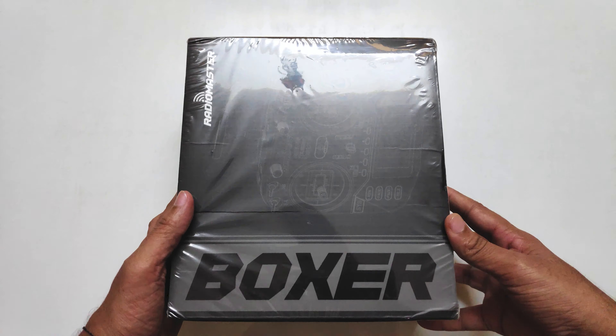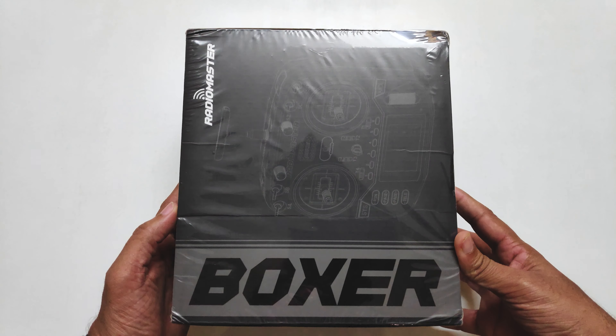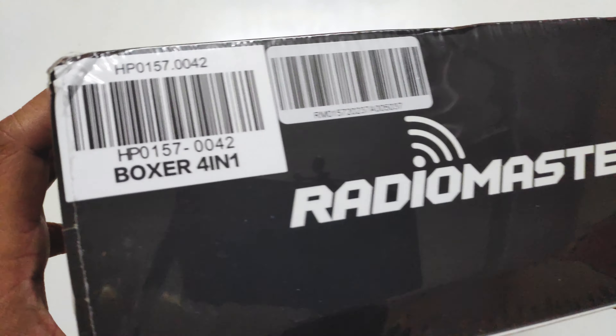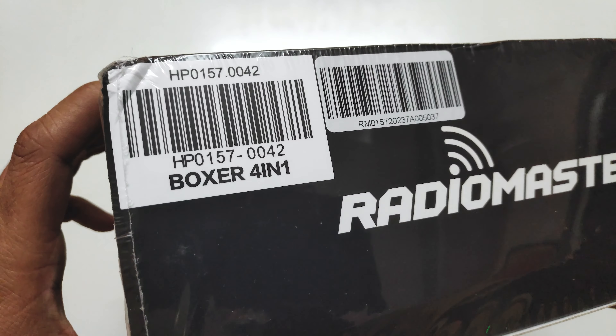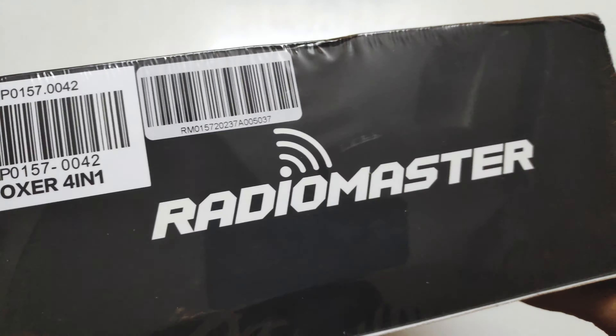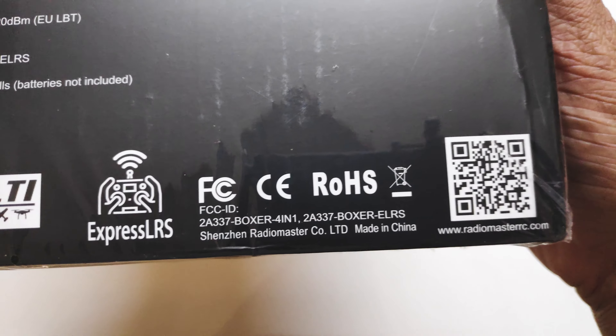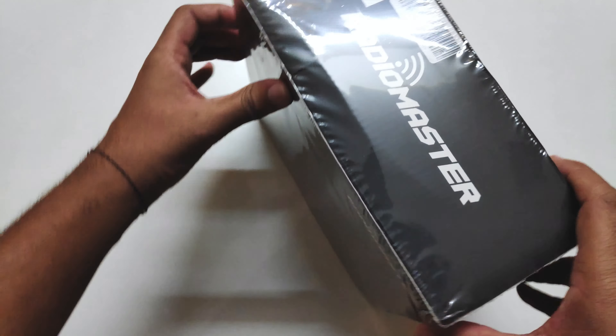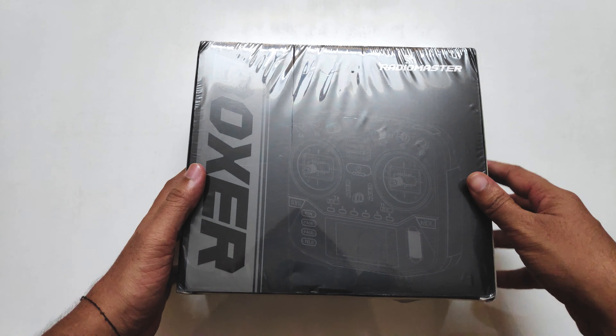Hello everyone, welcome back to my channel. As you can tell from the title, I've officially got the Radiomaster Boxer, and I have the four-in-one version with me. I'll be using this to fly my FPV drones. This radio comes with the EdgeTX software and you can get it with three different internal modules — I have the four-in-one multi-protocol module.